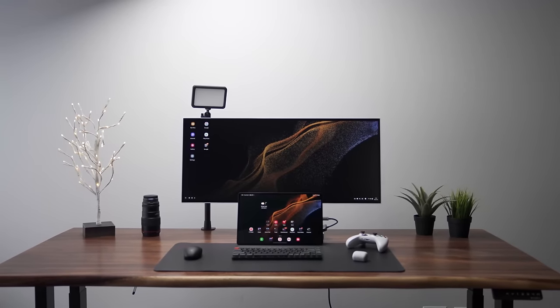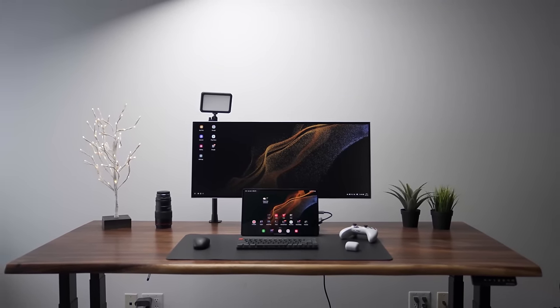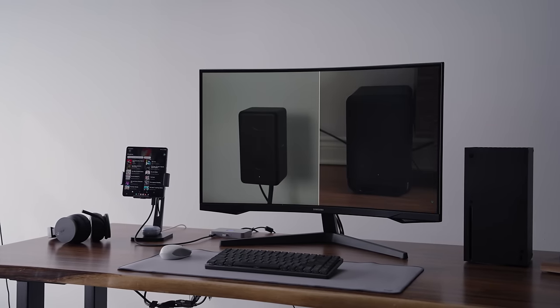Every single year I do a Samsung Galaxy DeX desk setup. Last year I did it with the Tab S8 Ultra, but this year I wanted to do it with the Galaxy Z Fold 5, just because it's such a cool smartphone.